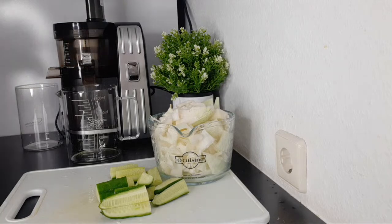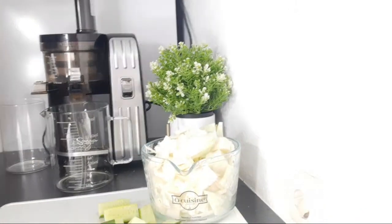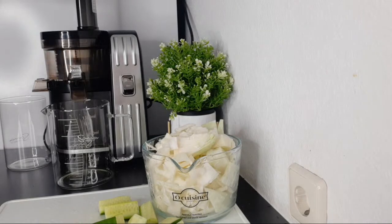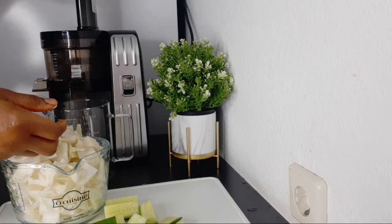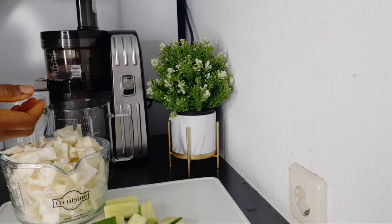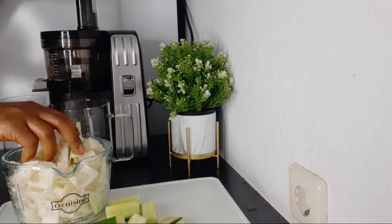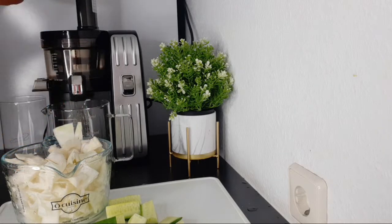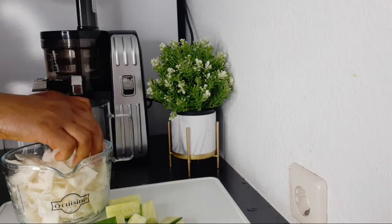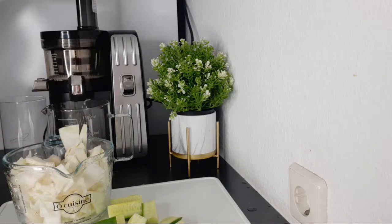I'm going to be using my juicer to make this drink. If you have a blender, you can use a blender — just transfer everything into the blender, add a little water, blend, then strain it. If you want to get this kind of juicer, a link will be in the description where you can find it.